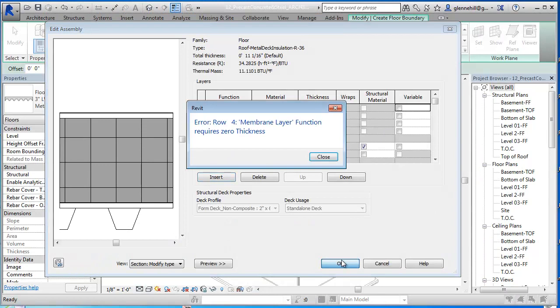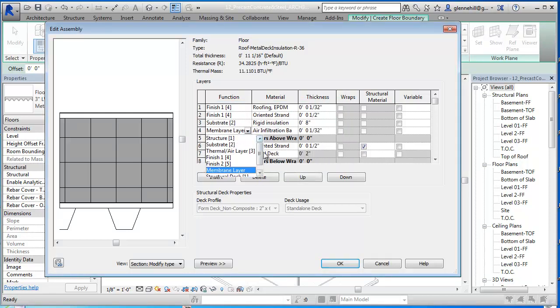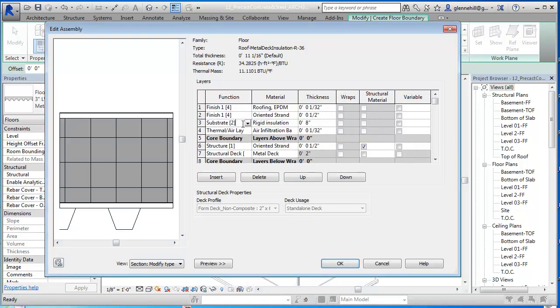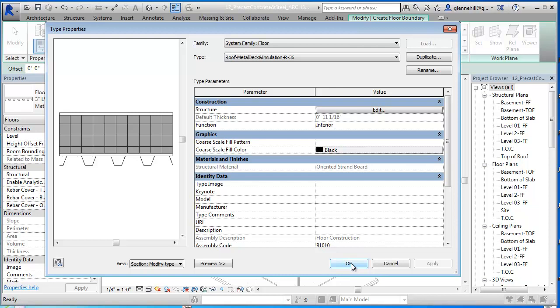We're going to say OK to that. It says membrane layer function requires thickness of zero, so this can't be a membrane layer - I was wrong. It's going to be a thermal air layer. And so it'll accept it now. The substrate and structure layers all have to be within the core boundary because they're both considered structural type materials. So we're going to say OK - looks great. It's 11 and 1/16 inches thick. We might want to remember that: 11 and 1/16 inches.